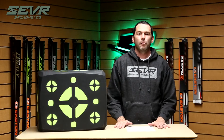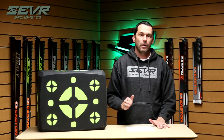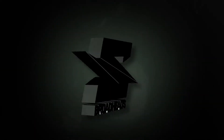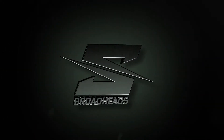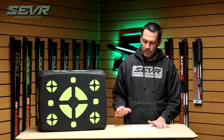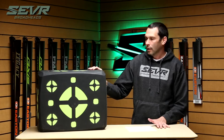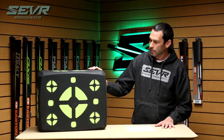Clint LaSever here. Today I want to talk to you about our brand new Sevr 21-inch HD target with easy pull foam. This new target is brand new to our line and we're really excited about it. Let me walk you through some of the features.